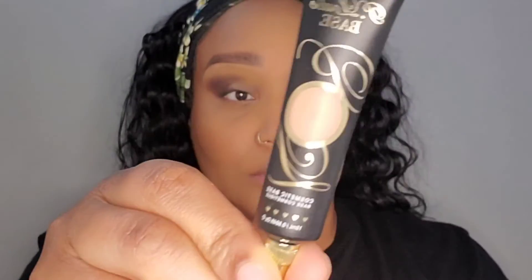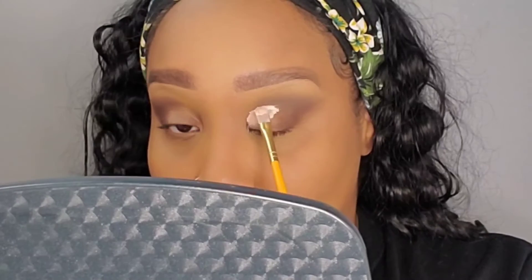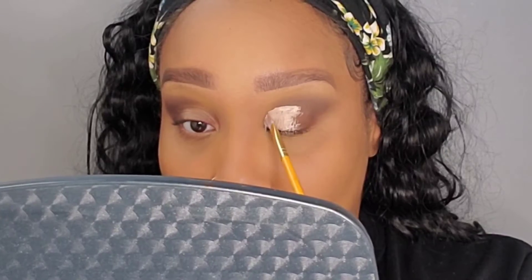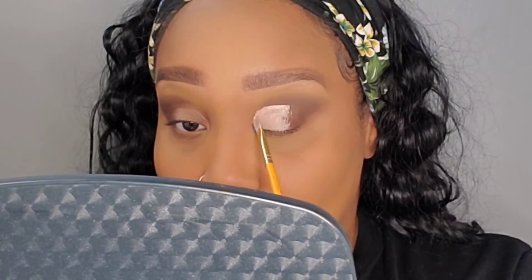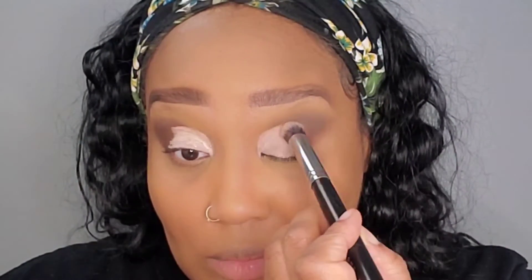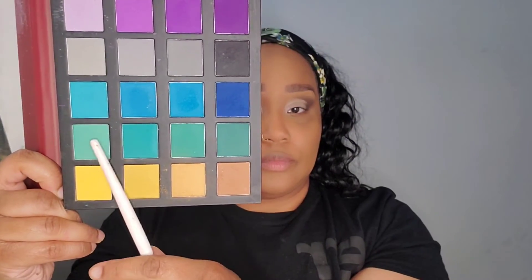Now I'm going in with a fluffy brush to buff out that dark color in the crease and bring it down to the lid. Using my P. Louise base, I'm going to do a half cut crease on the eye — honestly, I wasn't really trying to do a cut crease, it just ended up flowing that way. Sometimes that happens when you're doing your face: you have one intention and it totally changes, but it turned out fine. I'm using a dense brush to buff out some of that eyeshadow base so it won't be too sticky.